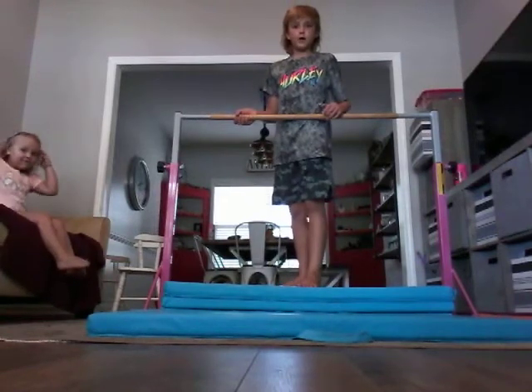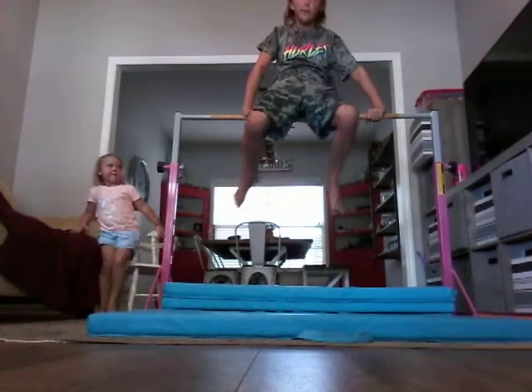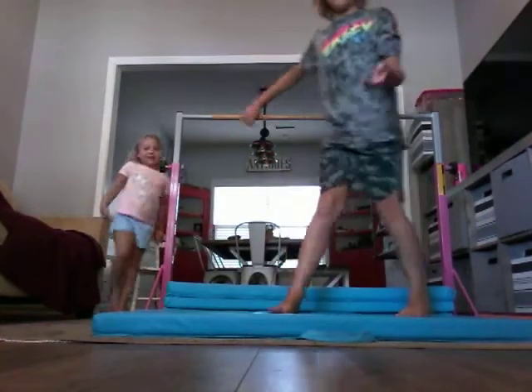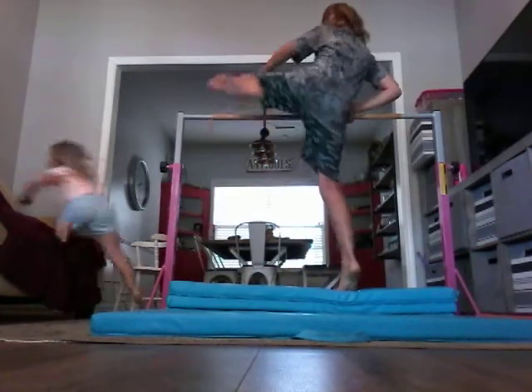So here's what my trick was. I didn't really get to explain it. Come up on the bar, you come over, you come over, you swing. It's that simple. And now it's my turn. I want you to do it again so it's easier. From this side. You can do it.